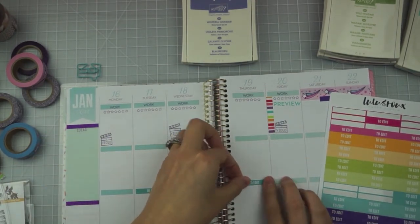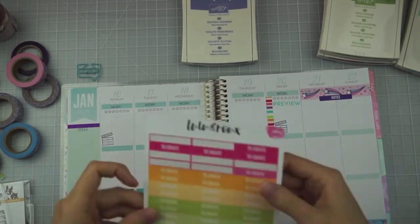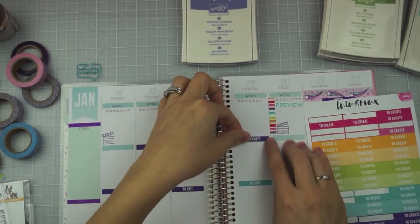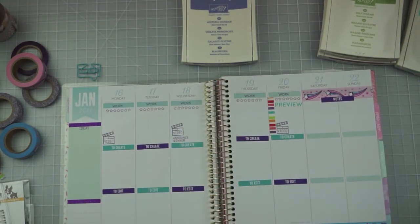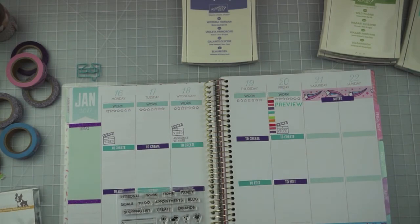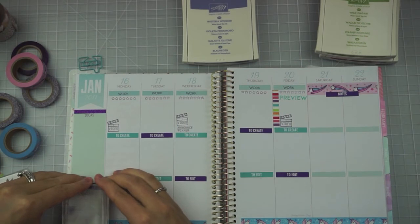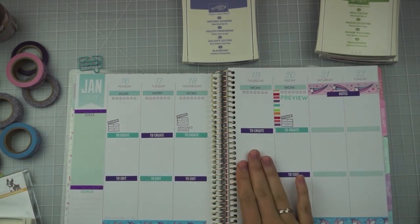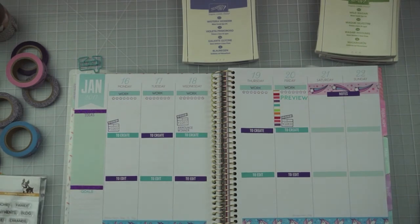While the camera was turned off I stamped the work title on the top of that first box section. I added a little notes section because I'm going to use that weekend two-column section to keep track of notes, and I'm using purple and blue alternating for the 'to create' and 'to edit' sections at the bottom. I also stamped 'ideas' in that left sidebar section. On the bottom line section I stamp 'goals' — I keep track of goals I have each week for everything: Freckled Fawn stuff, YouTube work. I've got specific goals for each week. This stamp came from a Simon Says Stamp exclusive planner stamp set — they have three sets and I've got two of them.